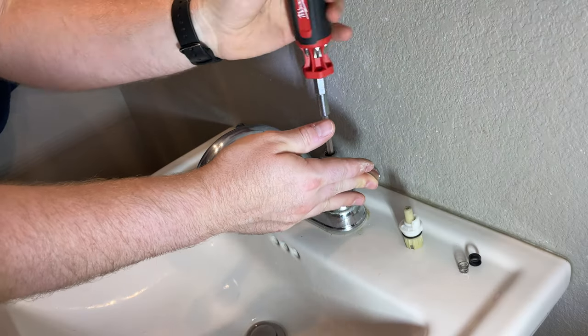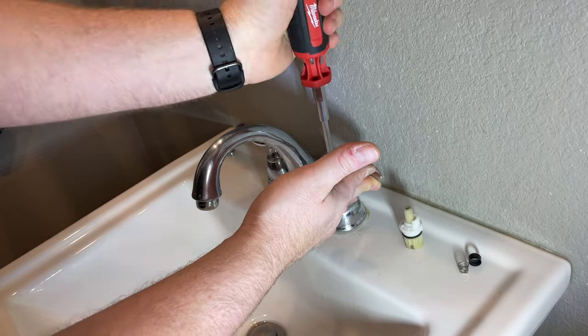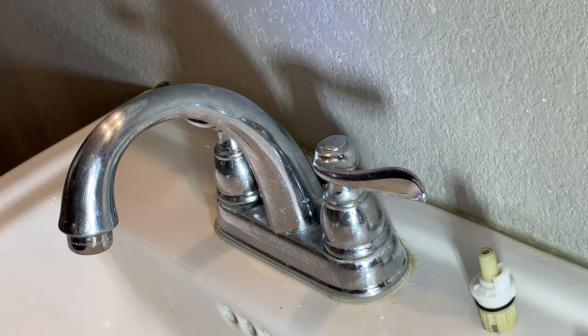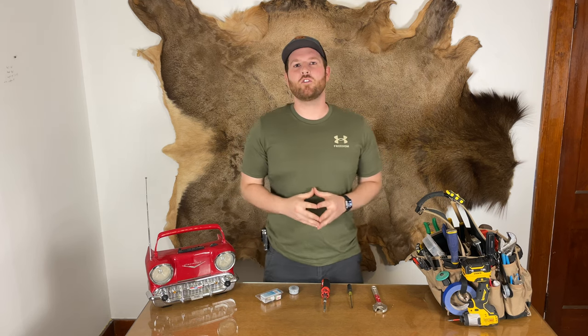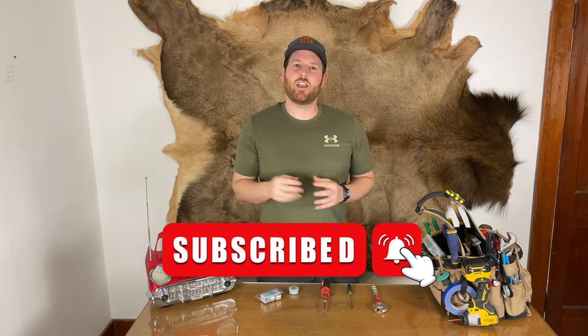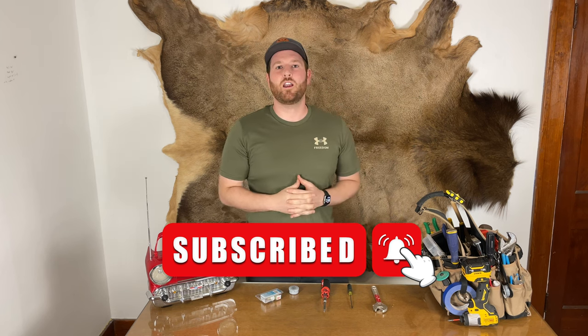Now just put your screw back in your handle — no need to get crazy with the torque. Put your little cap back on, and that's it. Now I'm sure you've already liked the video, but if you could subscribe and hit the notification bell as well, you'll be notified on my next video to make you a little more handy.